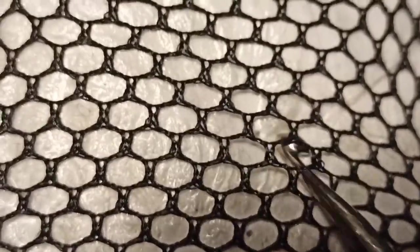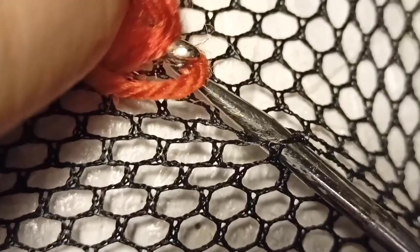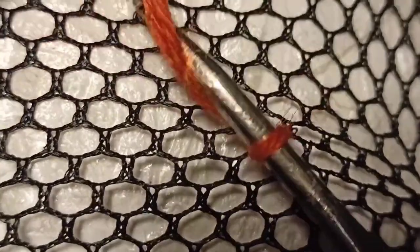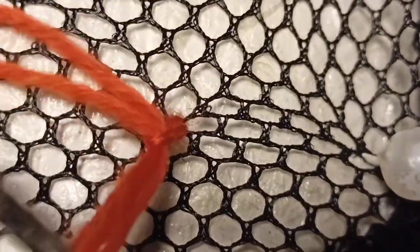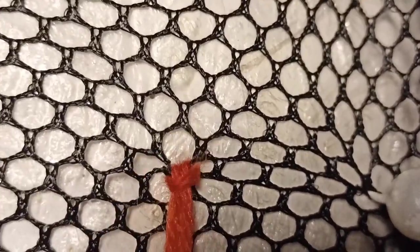Slide your needle under one of the bars of the hexagonal structure of the lace and grab the hair. Pull it back to where the needle came from and push the needle further through the hair loop. Grab the hair close to the fingers of your holding hand and pull it through the loop, replacing the needle. Pull the hair all the way through and tighten the knot with a gentle tug. Done.